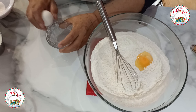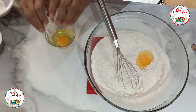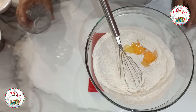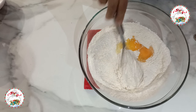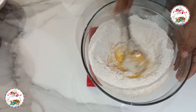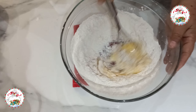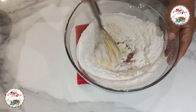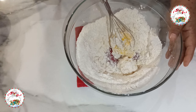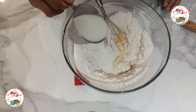Here I have 2 eggs — medium-sized. I will add them one at a time, to verify that each egg is in good condition and none are bad, which could ruin the recipe. Now I start incorporating the eggs with all the dry products and begin to beat.